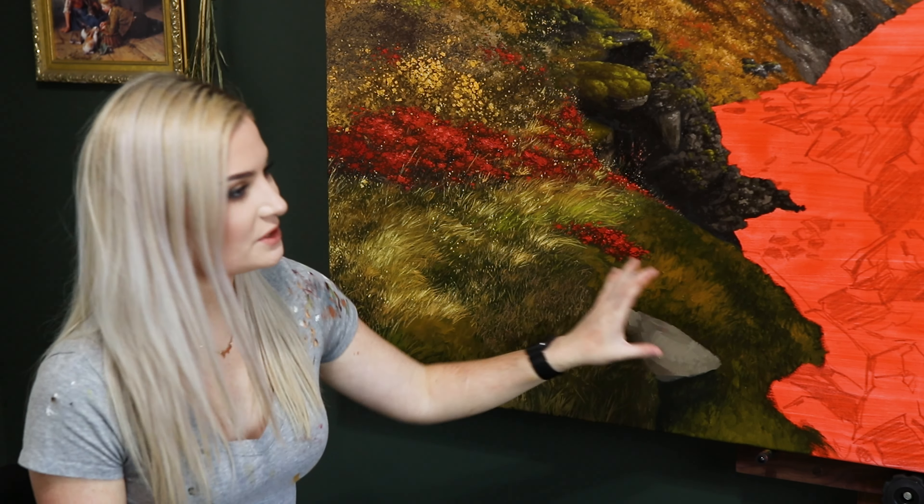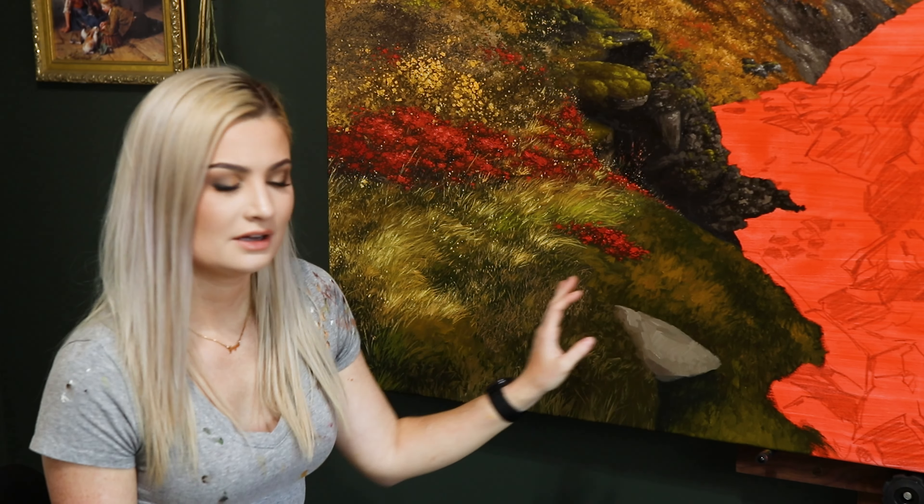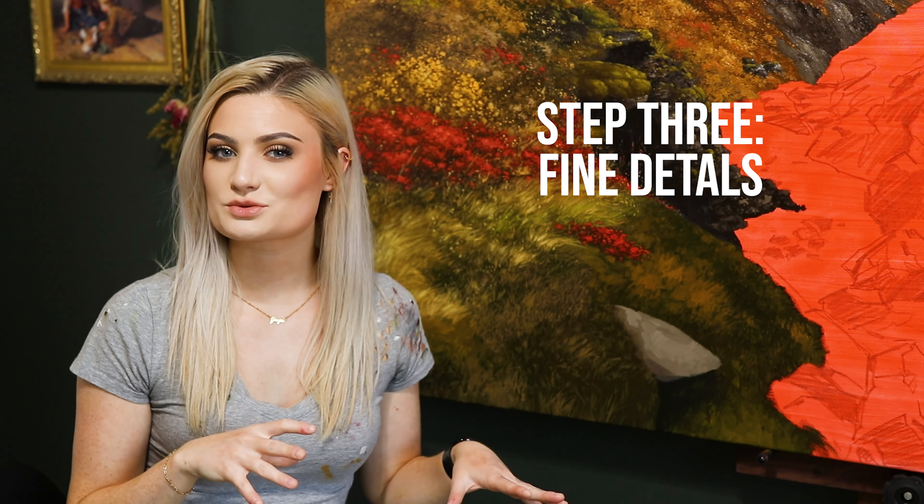That second step is now done — we've got some of that general detail in this area. Certain spots are lighter than others and I used several different colors: there are more orange colors up here, lots of yellow ochre, and it's a little more green down here. This is also a great time to be free and expressive with your brushwork, especially if you're working at a large scale. Go a bit crazy here — it's great for building up that texture.